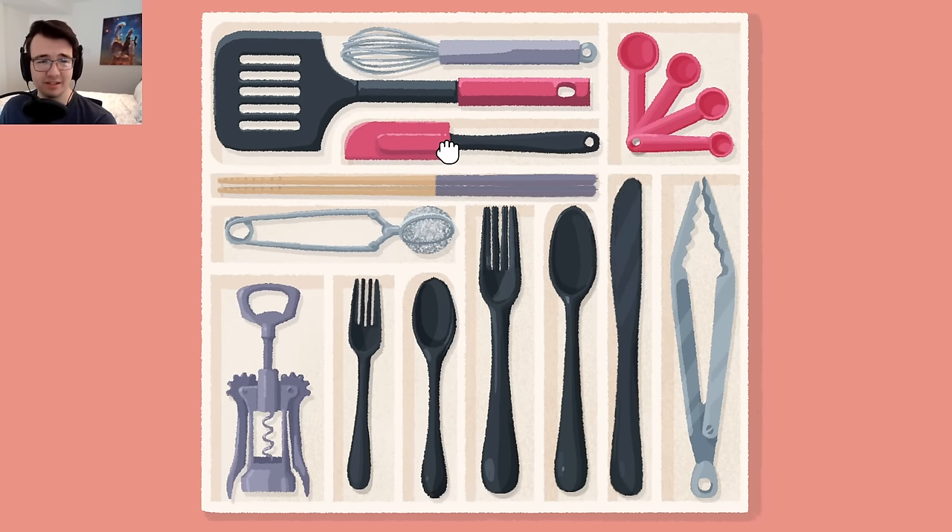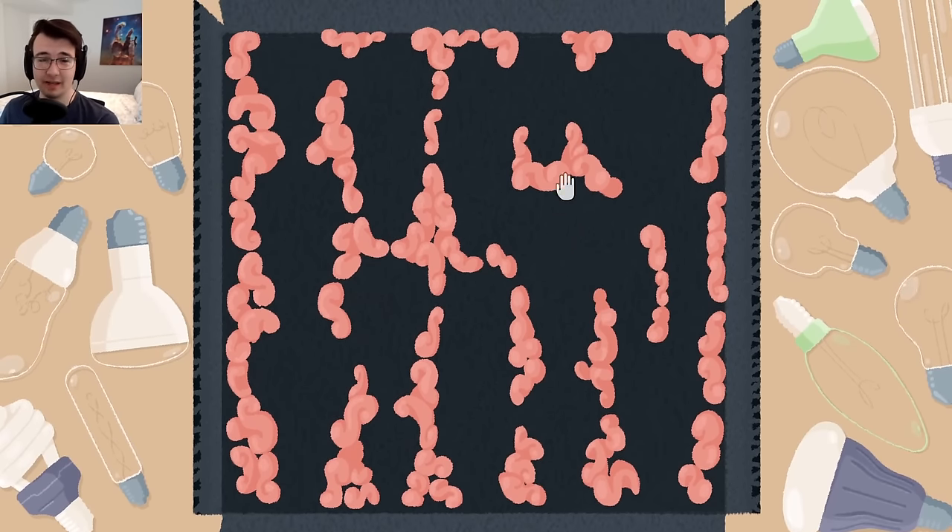Oh my goodness — I didn't notice the contour, the turn here. Of course, that's so much better. Small little details. It all came together beautifully.